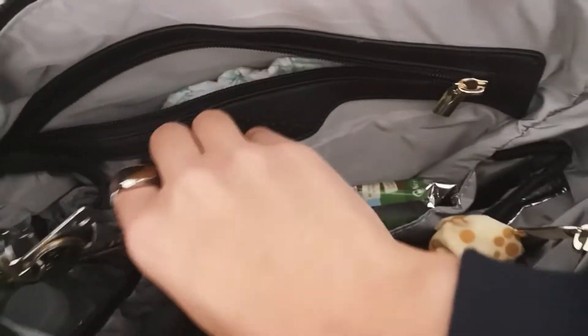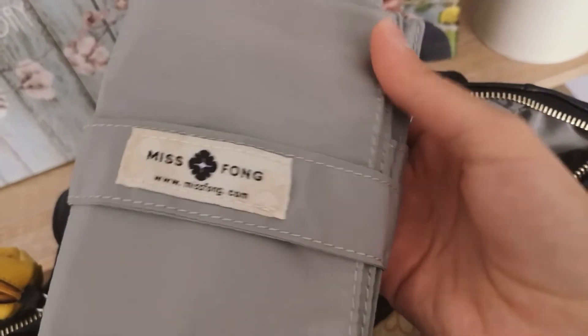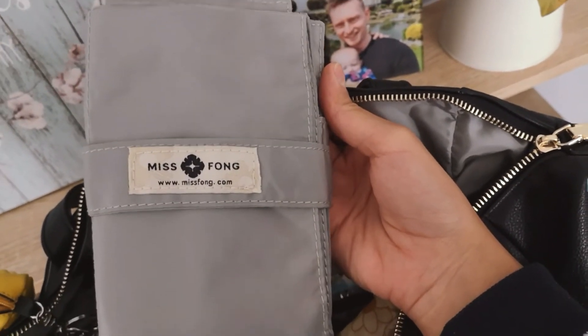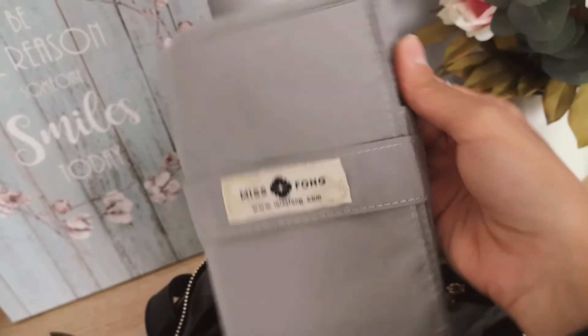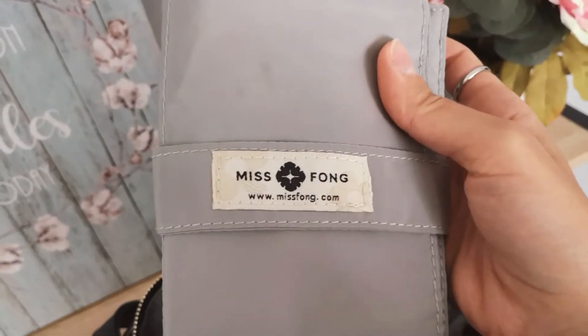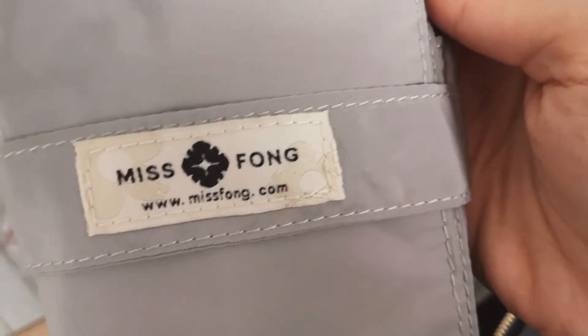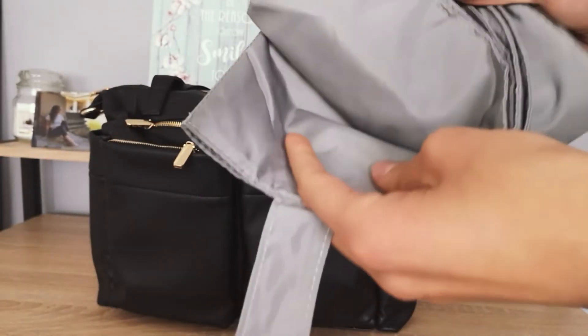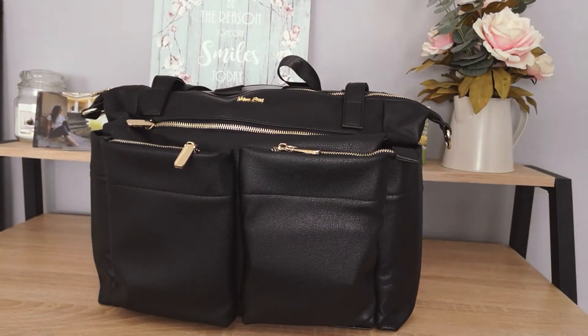I also want to show you this: the Miss Pong bag comes with a little changing mat for your little one. It's really handy because the mat is actually huge and such good quality — it has really lovely detail. Let me open it so you can see how big it is. It opens with a little clip and it's really big, which is great for big babies like mine.